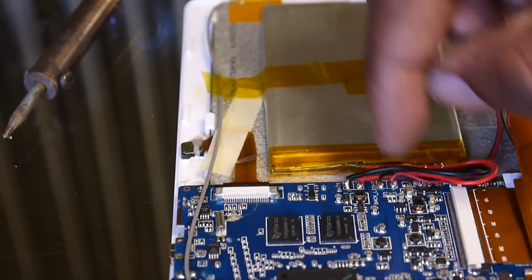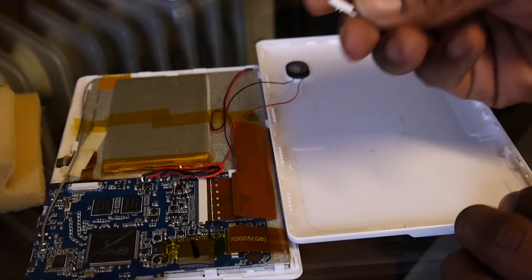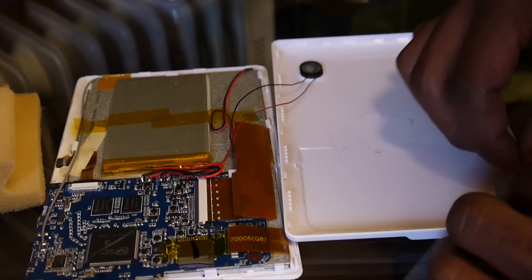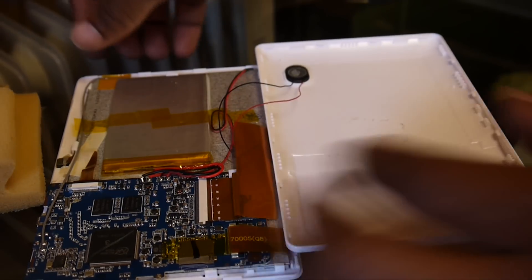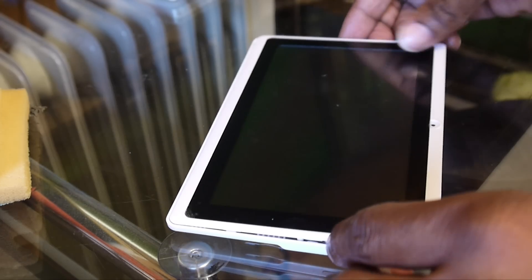Make sure it's steady — yeah, that's good. Close it back up. These buttons might fall off the chassis, so make sure you put them back in the appropriate places. This one goes up here like that — make sure it's in place. Then turn it on.